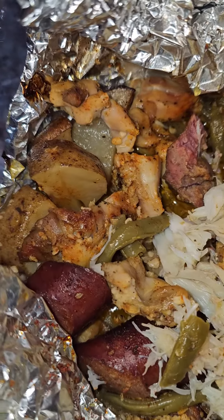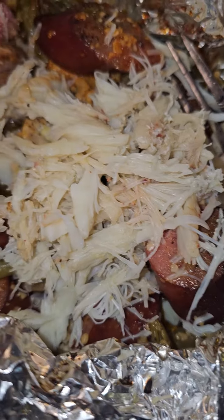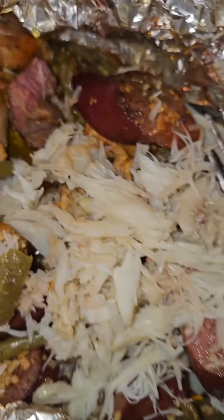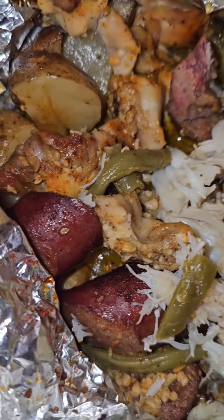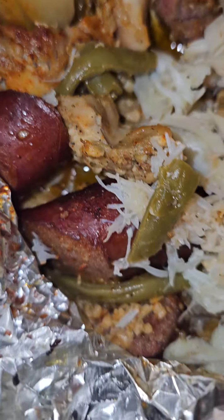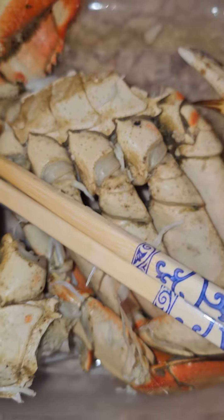Now this is the proper way to make a seafood boil. Got the fresh lump crab, got the beef sausages, potatoes, that's that chicken right there, green beans. Came straight from the crabby.